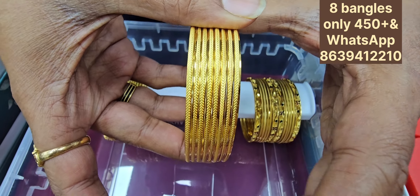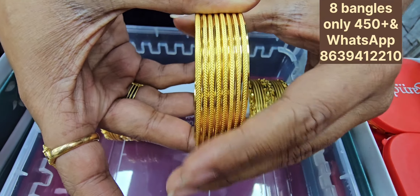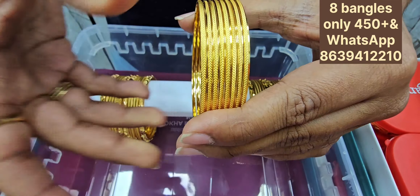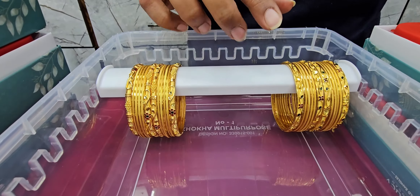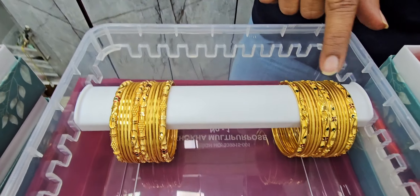This is a great budget. You can pair up bangles in a set. You should pair them up. This is a good set.